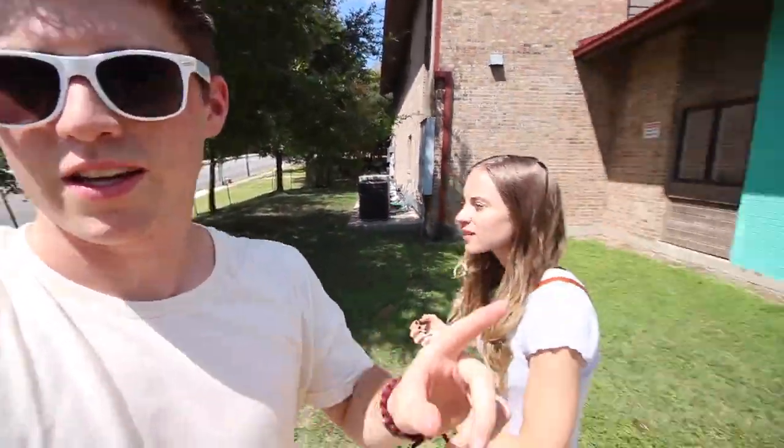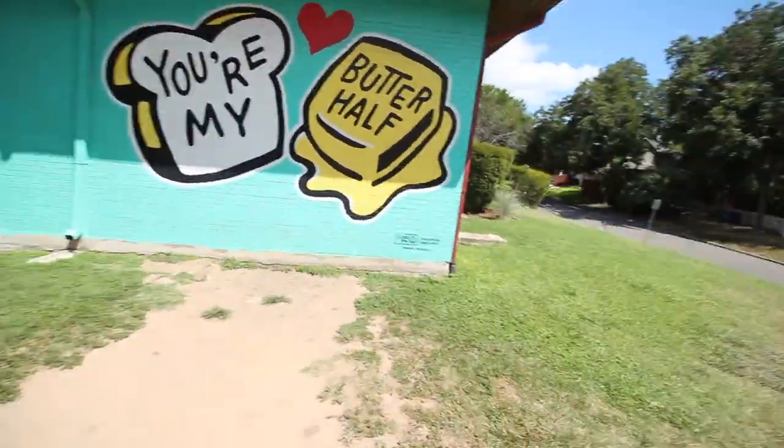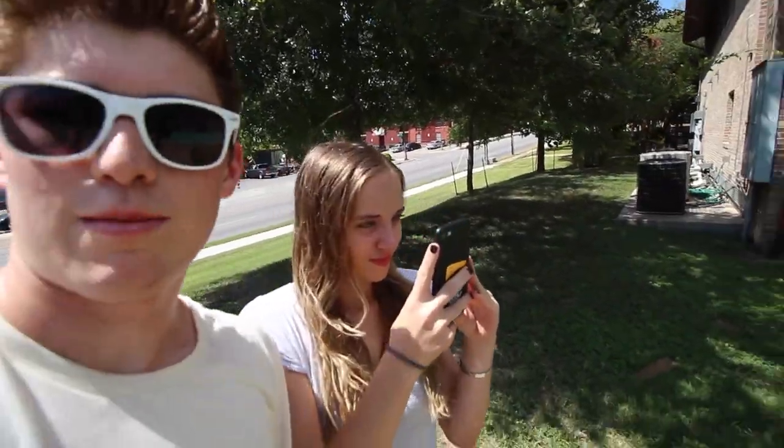Taking a quick break from the Birds. This is what we were talking about. This is basically an icon of Austin — 'You're My Butter Half.'